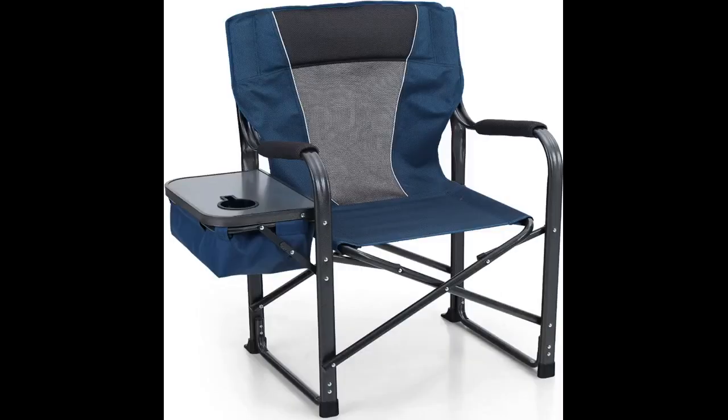Love these chairs. My husband and I both got one in anticipation of a camping trip and we use them all the time — for fires at our house, fishing, days at the beach, etc. They are easy to fold and store, very sturdy and just overall useful. We have owned them for over one year and they look brand new. I would highly recommend these to anyone in need of a good quality folding chair.